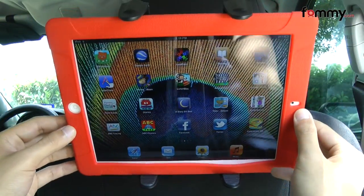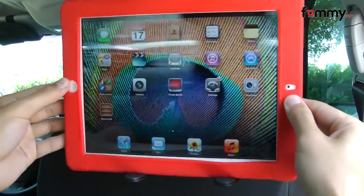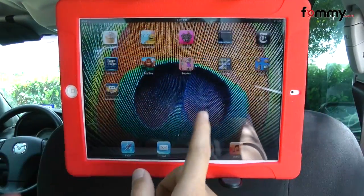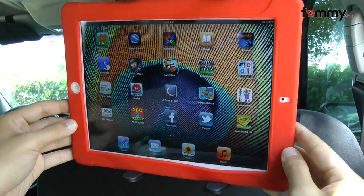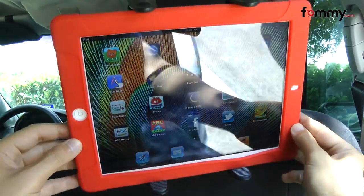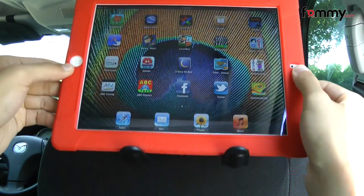You can adjust the mount in multiple angles for either a portrait or landscape view, which makes it perfect for everything from apps to movies. Overall, the AMSR Universal Tablet Headrest Mount turns out to be a really great accessory. Thanks for watching my review, and be sure to check out Fahmy.com for the latest accessories for your device.